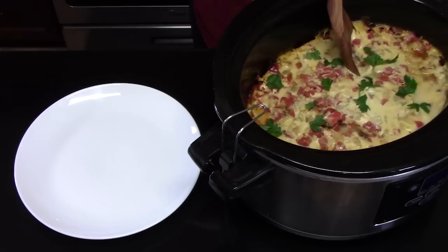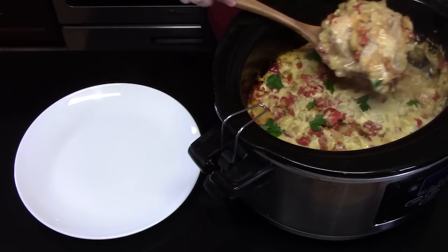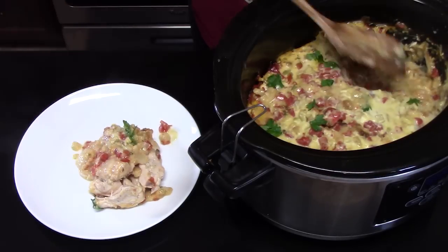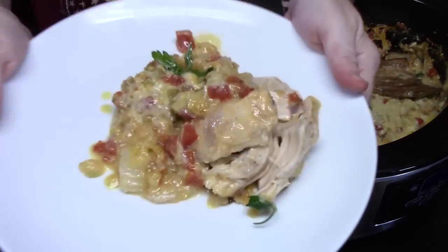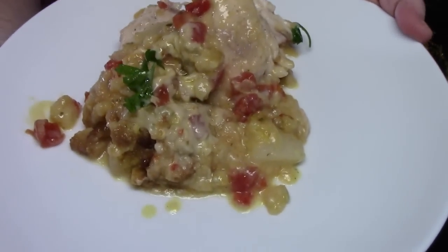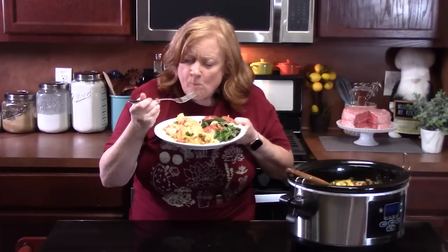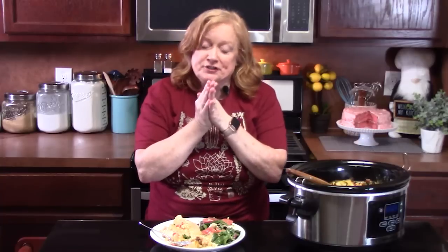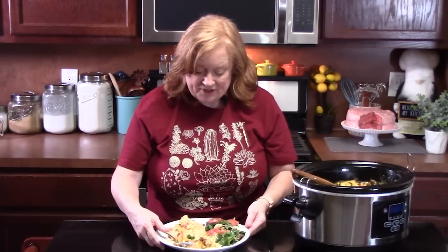This is smelling amazing. We've got a big spoon here — we're going to go in and give it a try. That chicken is very tender. We've got the stuffing, the tomatoes with the green chilies, and all that cheese in there. I have to tell you, that stuffing in there is so good, the chicken is so tender, and everything is full of flavor.